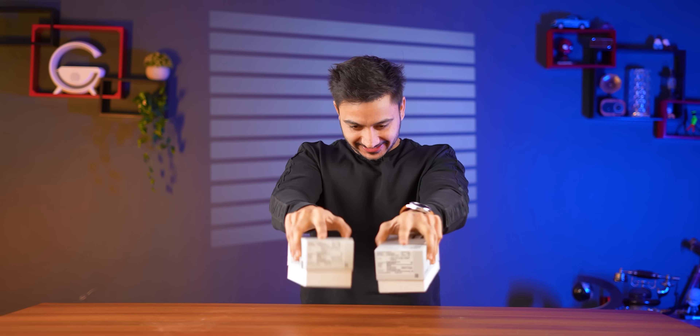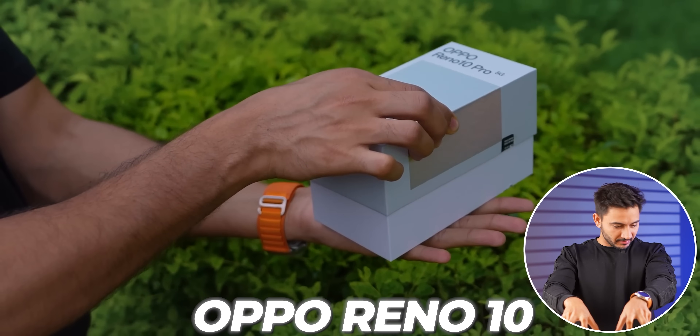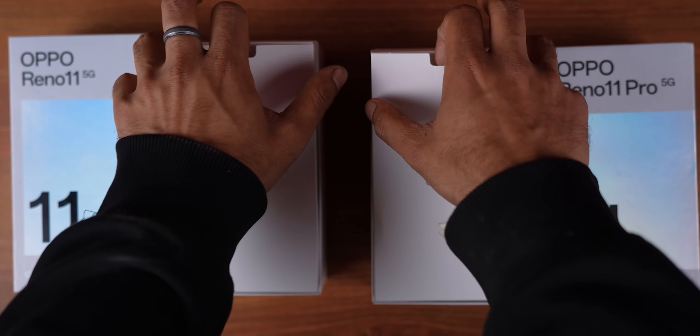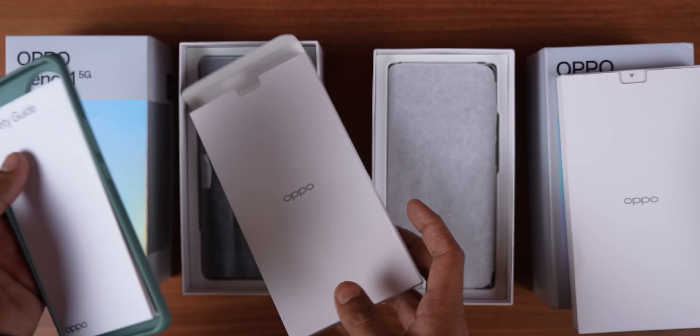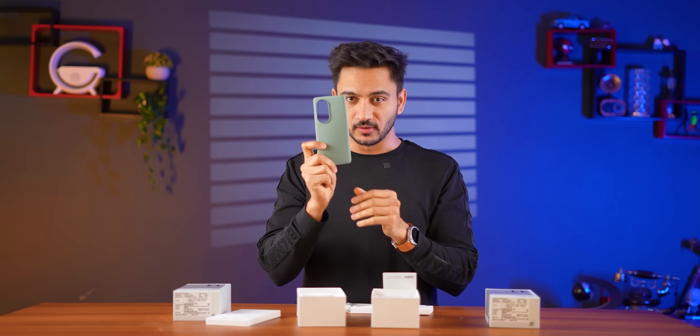This box is similar to the Reno 10 Pro and I think this is the same color from Oppo. I remember the unboxing too — first there will be a case and documentation. There's a SIM ejector pin and a cover as well.